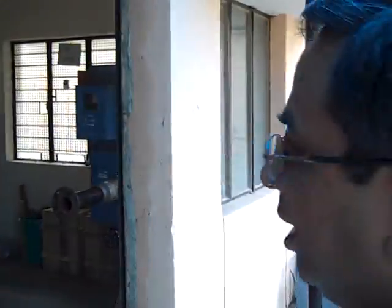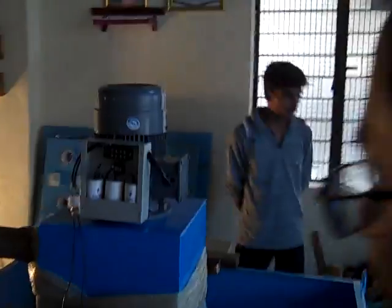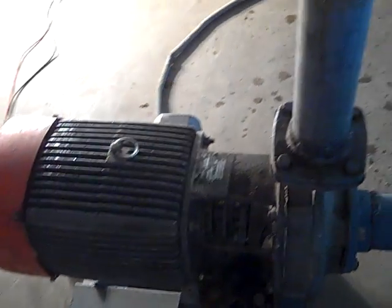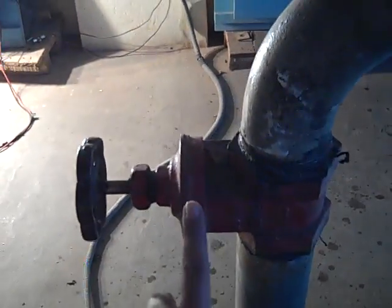We have a testing unit from 1 to 5 kilowatts. They have a pump for generating the required head. This is the pump — this goes through this pipe. This is the pump which simulates the head. This is the valve for controlling, and this is the turbine.